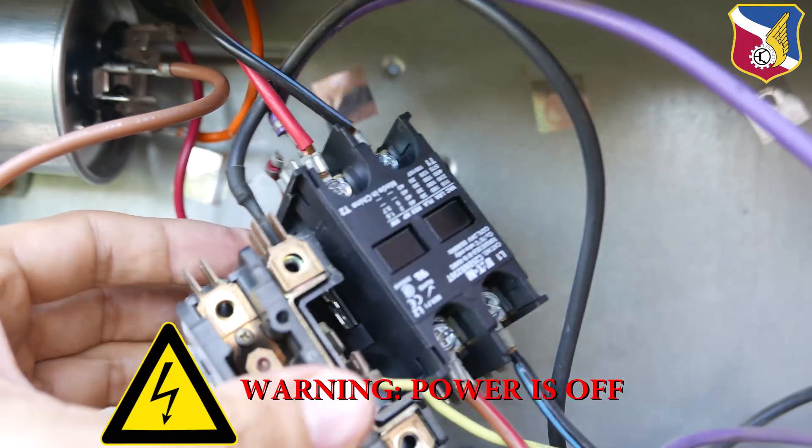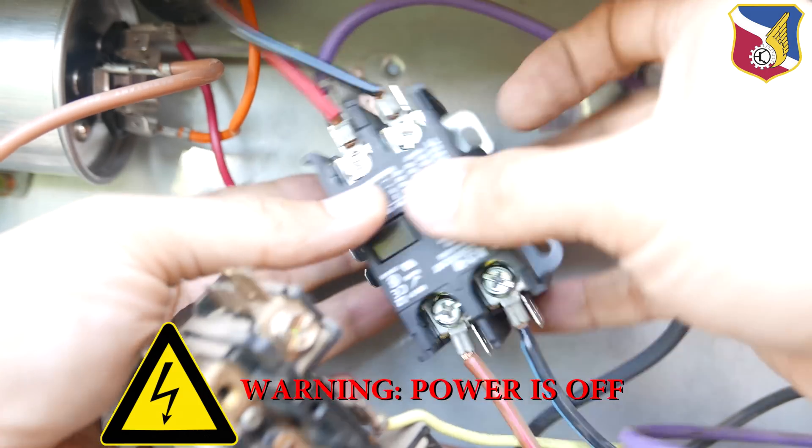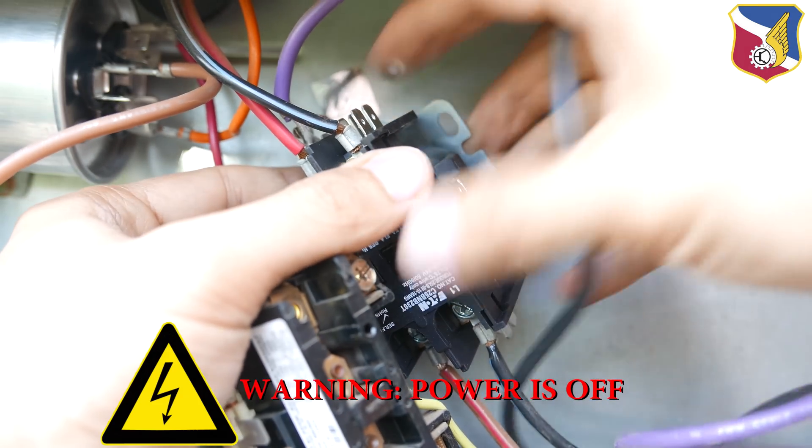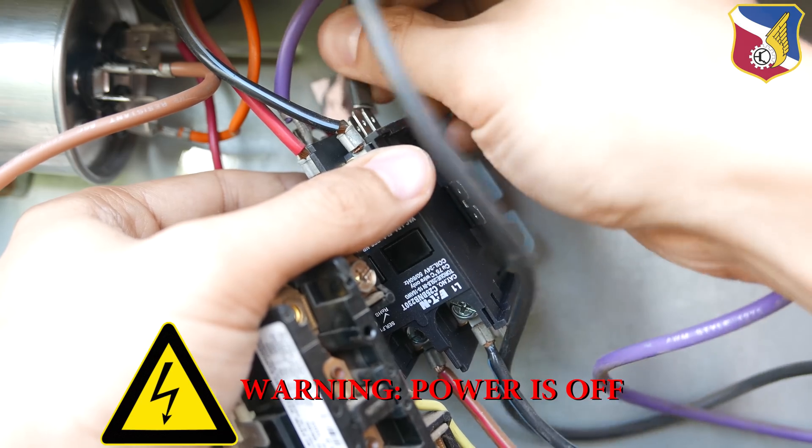T1 has a black wire. Just like before, there are four terminals right here. It doesn't matter which one I go to — I just have to plug into one of the four terminals.